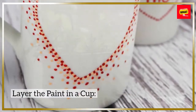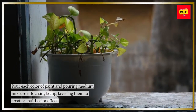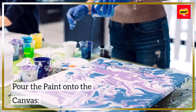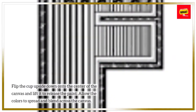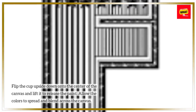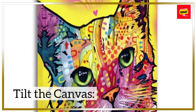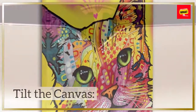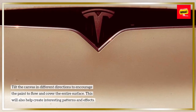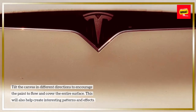Layer the paint in a cup by pouring each color of paint and pouring medium mixture into a single cup, layering them to create a multi-color effect. Pour the paint onto the canvas by flipping the cup upside down onto the center of the canvas and lifting it to release the paint. Allow the colors to spread and blend across the canvas. Then tilt the canvas in different directions to encourage the paint to flow and cover the entire surface, which will also help create interesting patterns and effects.